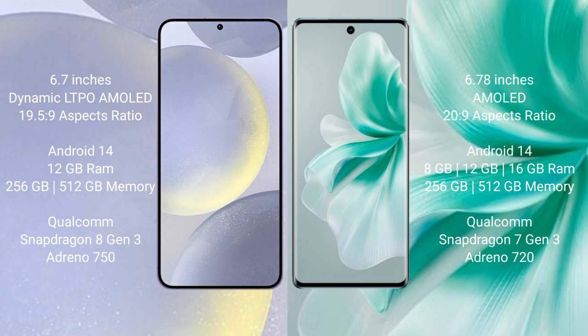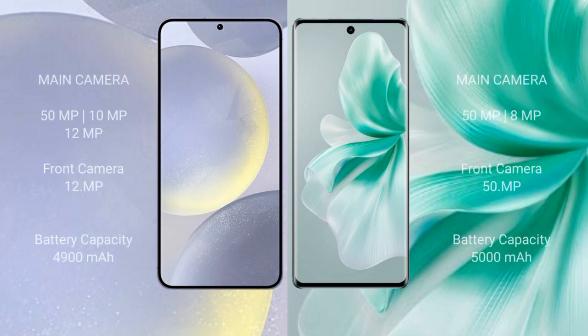The Vivo S18 comes with 8GB, 12GB, or 16GB RAM and 256GB or 512GB internal storage, with a Qualcomm Snapdragon 7 Gen 3 processor and Adreno 720 GPU. The Samsung Galaxy S24 Plus features a triple rear camera setup: 50MP plus 10MP plus 12MP, and a 12MP front camera. The Vivo S18 features a dual rear camera setup: 50MP plus 8MP, and a 15MP front camera.